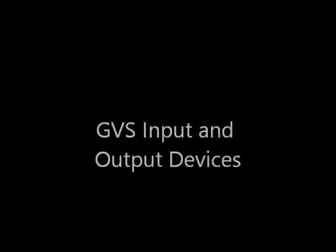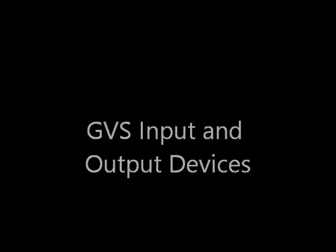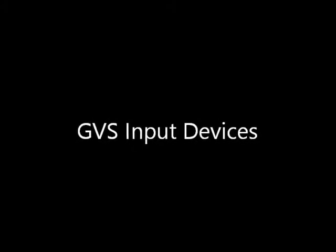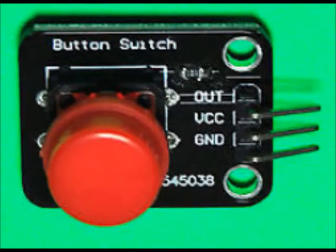Over the years, there have been quite a few GVS input and output devices developed. There are quite a few different types of GVS input devices — for instance, passive switches. These let a microprocessor know whether a button is pushed. Here's an example of one you can find on eBay quite freely, showing the ground, VCC, and out markings on the silkscreen.